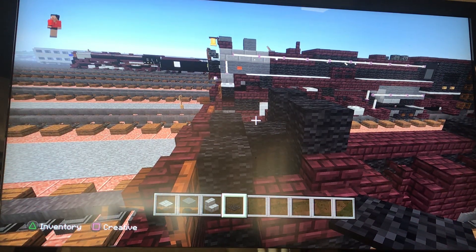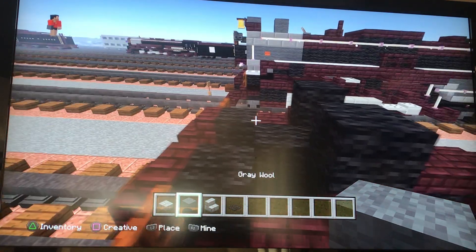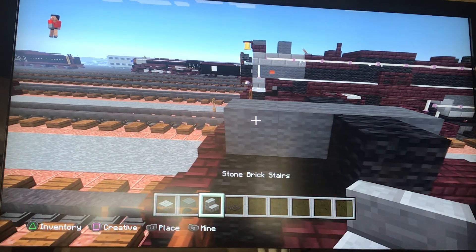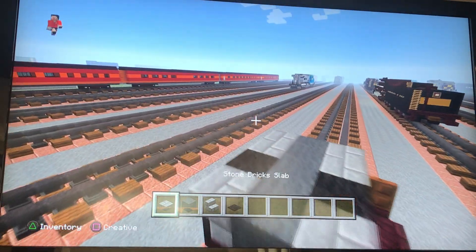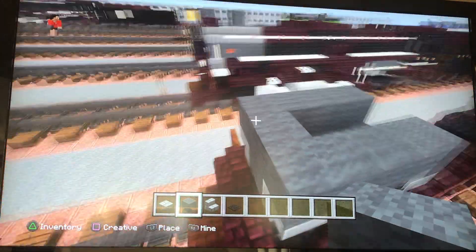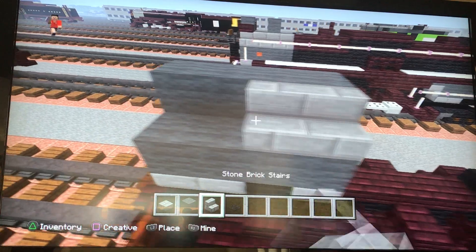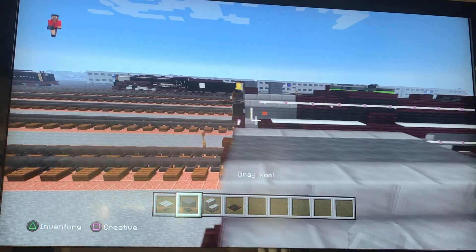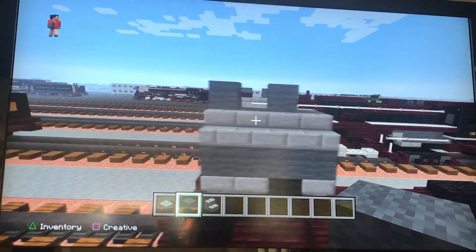Now let's start working on the boiler. Start with grey wool — add four of them like that. Then place stone brick stairs like that. Place four grey wools on each side, and one in the middle. Then place four more at the top and place stone brick stairs. Take grey wool and place it at the top at the front, skip a block and then place another one — that's our funnel.